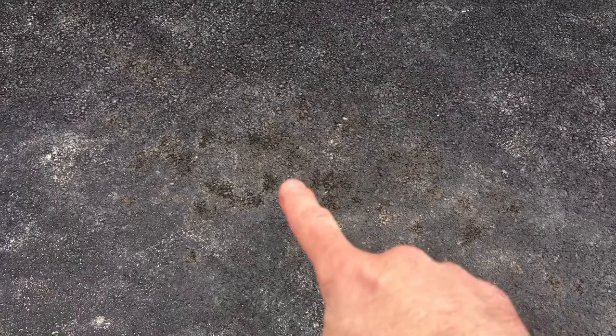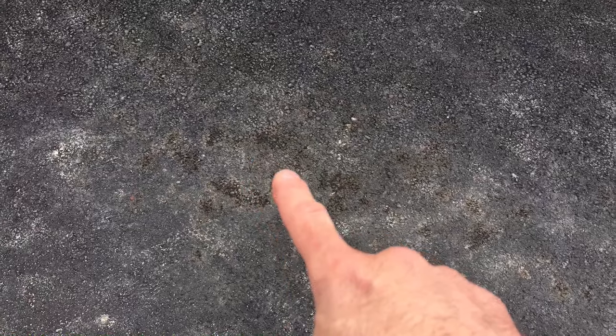This is where the vehicle is normally parked. You can see all the oil spots here, and this is not over a long duration of time — this is literally over a few days. We're going to go underneath the vehicle and take a look at the oil pan. You can see it's all wet in there as well.